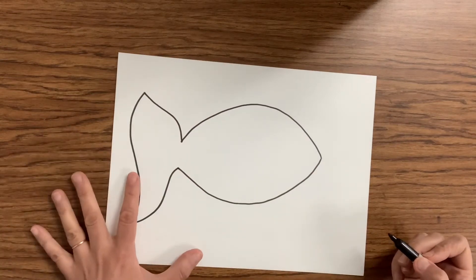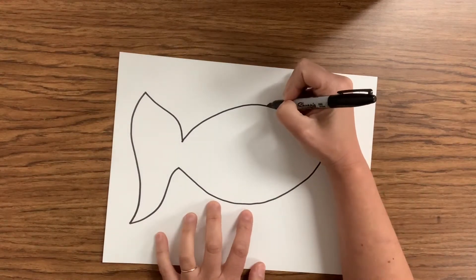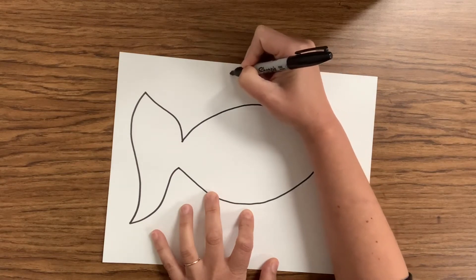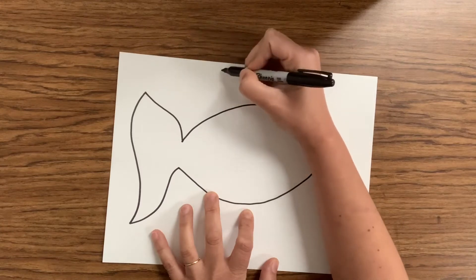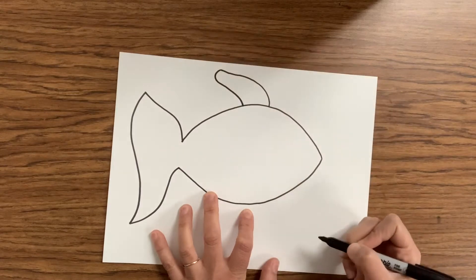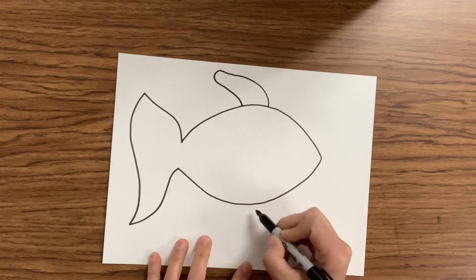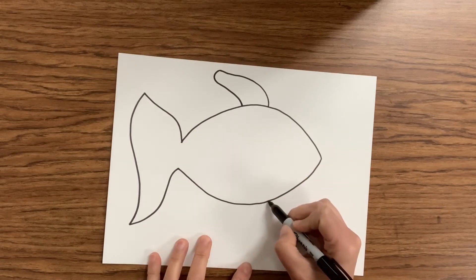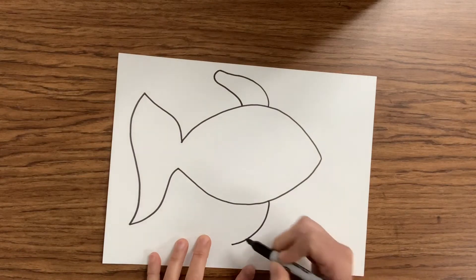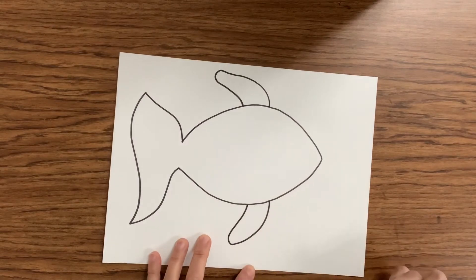Now we can add some detail to our fish. Just like the rainbow fish in the story, I can add a fin at the top. I'm gonna create another curved line, then loop and curve that end and bring it right back to the body. Now I can make a fin at the bottom also. I'm gonna find a point along the bottom of my fish and create another curve going back towards the tail. Then I'm gonna curve it around again and bring it right back to the body.